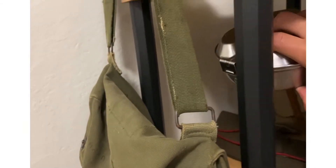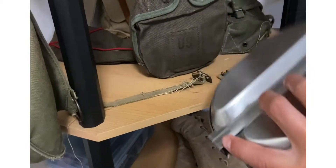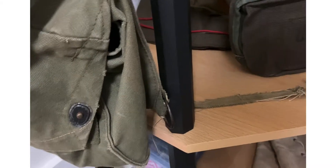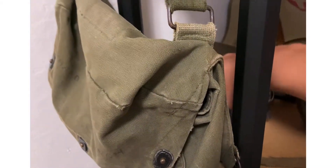Here is my reproduction US mess can — I have a bunch of shell casings in it from reenactments and stuff that I've gone to.